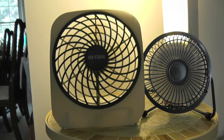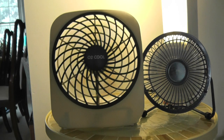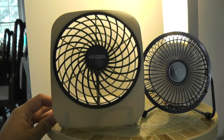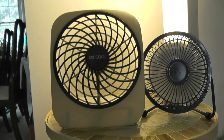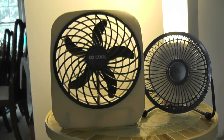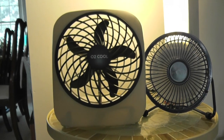That's low speed. Off. Okay, that's my O2 Cool mini box fan. Goodbye.